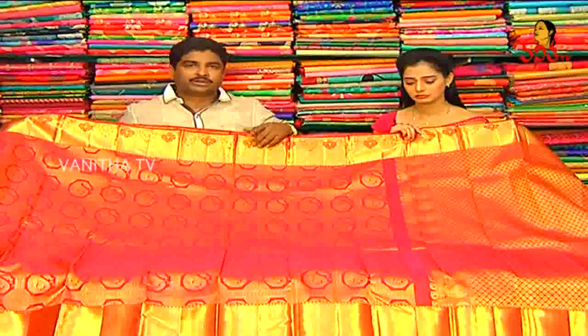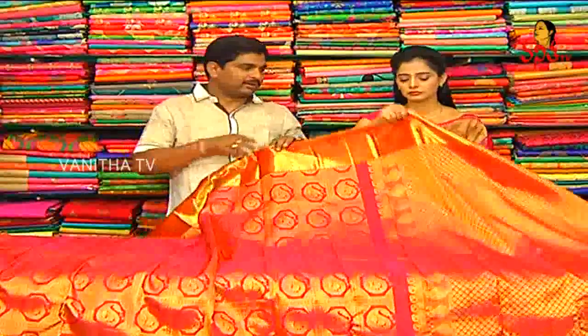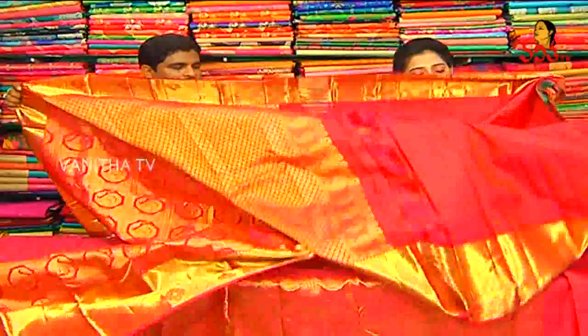We have two shops available. We have a lot of rates. We miss the bridal style. We have a plain blouse available in a small shop.